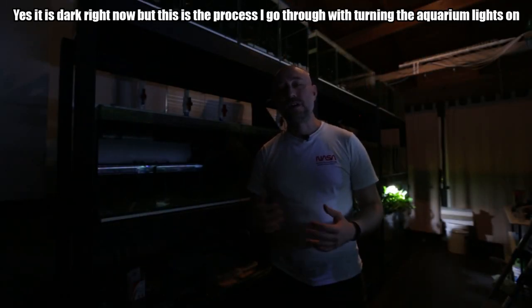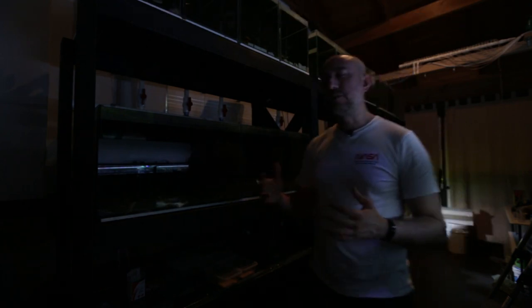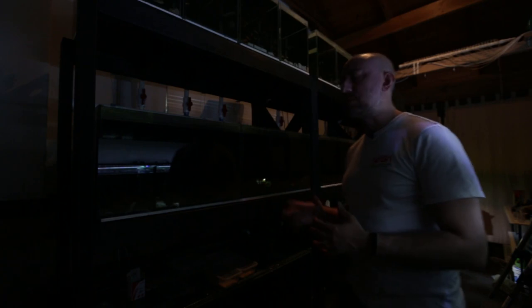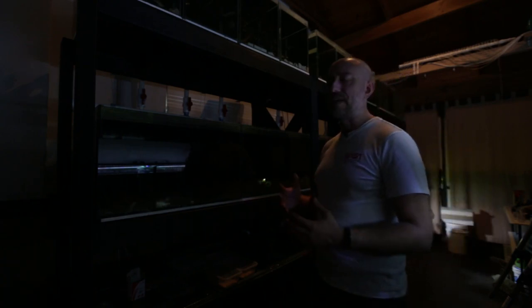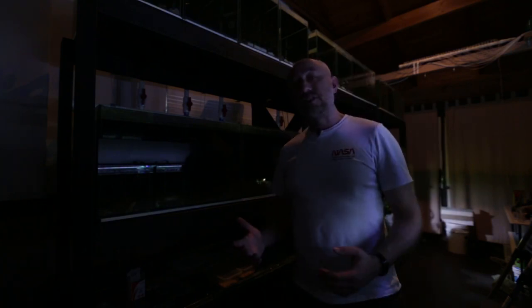The first thing I do when I get in the fish room is turn the room light on. After leaving the room light on for about 10 to 15 minutes, I come in and turn each individual tank light on. That gives the fish enough time to get used to the ambient light in the fish room without shocking them too much once all their individual LED units turn on.